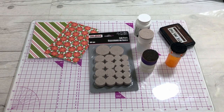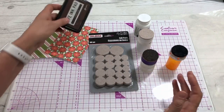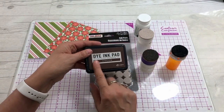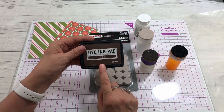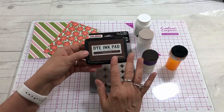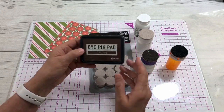What do you need a blending tool for? I like to blend different colors, and I also like to give a lot of my cards and my journals a vintage look. I like to use a dye ink pad — this is cocoa, and I get this at Tuesday Morning — but you could use any brown that you like, or you could use black.